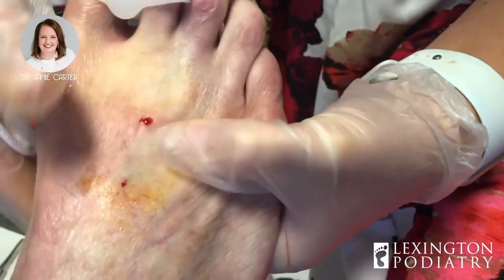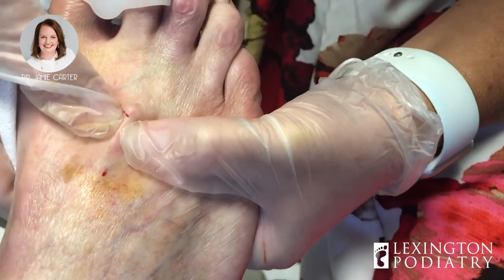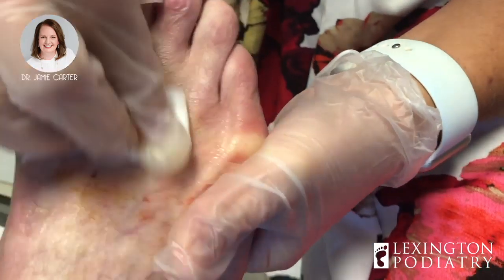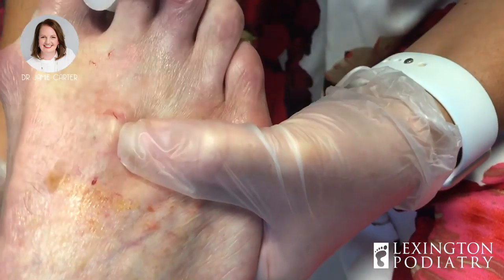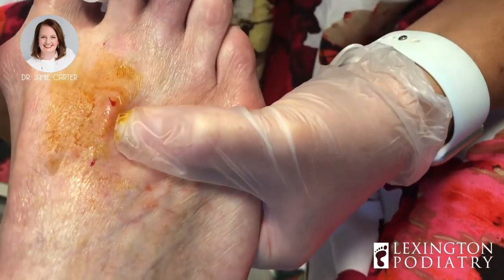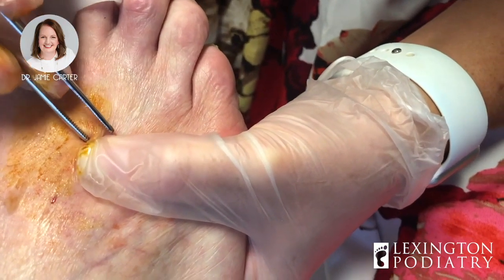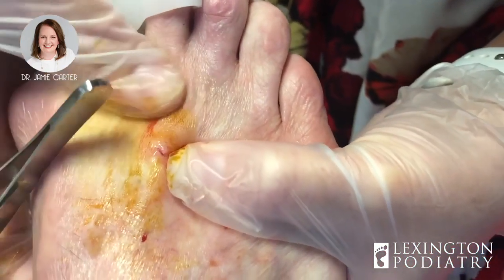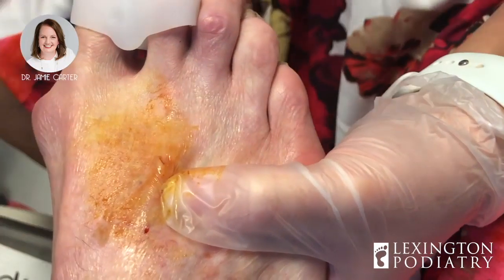It could easily be the case. I am going to inject a tiny bit of steroid in here because I can still feel a little something in there, so I want to make sure that I get whatever I can out. The steroid will help to shrivel up the sac of the cyst if there's anything remaining in there — okay, without me torturing you over and over and over, which is no fun for anybody.